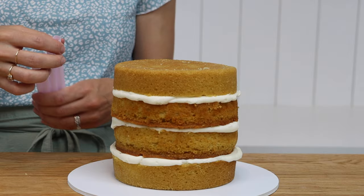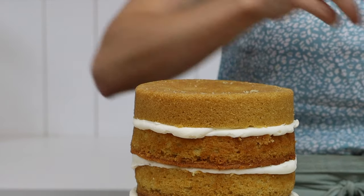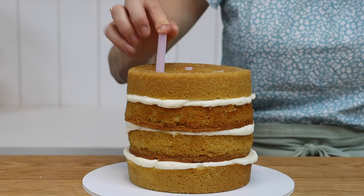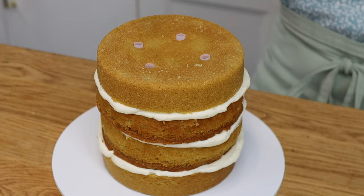Push the first straw back into the hole you made, then place the others around the cake so that they're all at least two inches in from the edge and two inches apart from each other. You'll need four for small cakes like this six-inch cake, or you'll be able to fit more in if your cake is bigger.